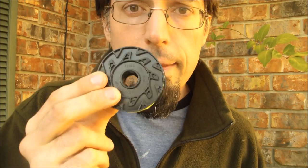You can change the string with already-filled cartridges like this, or you can buy loose string like this and fill your own cartridges — and that's a lot cheaper.